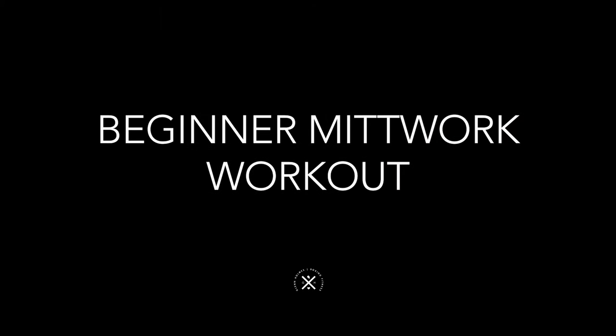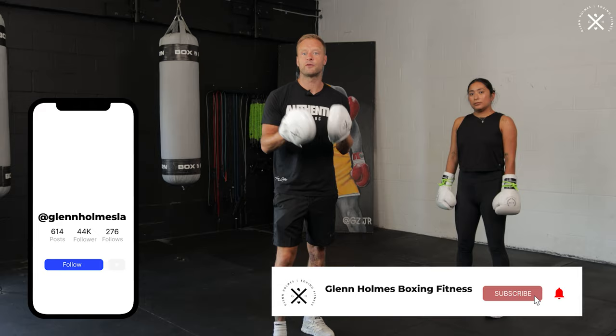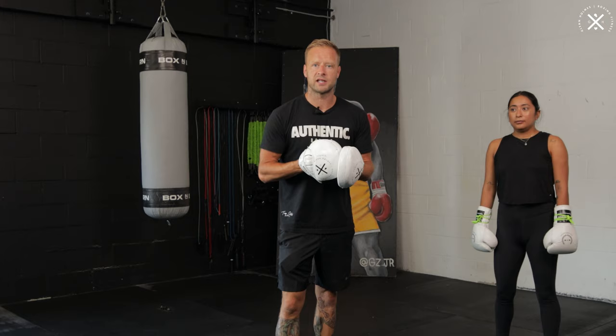Hey guys, so beginner mitt work workout. This video is designed for you guys to follow along from start to finish. We're going to be doing five different combinations, five different mitt work drills designed with the basics in mind. If you're a beginner or you're new to boxing, this is going to be great for drilling your fundamentals. If you're a little bit more advanced, great for revisiting those fundamentals as well.